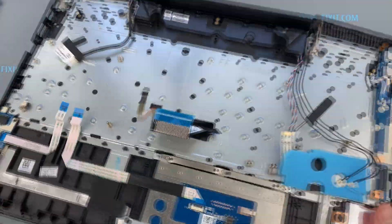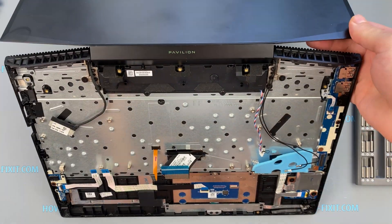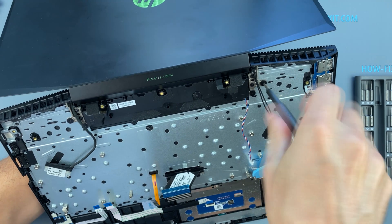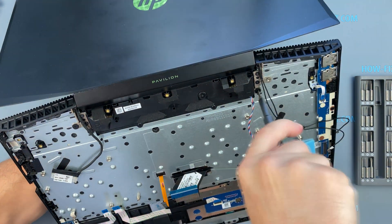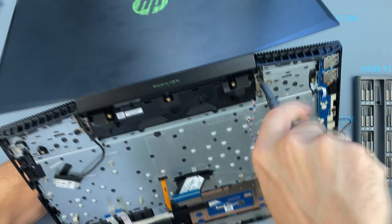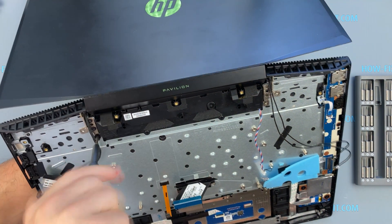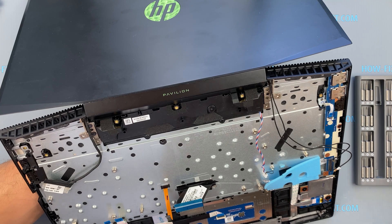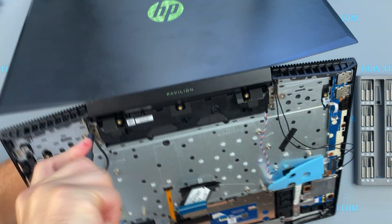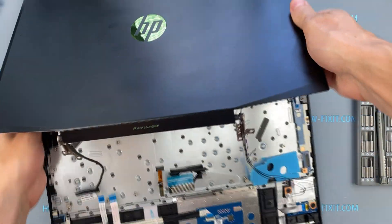Lift the laptop and open the cover. Next, remove all screws on the hinges. Now the cover with the display can be removed — it is no longer needed.